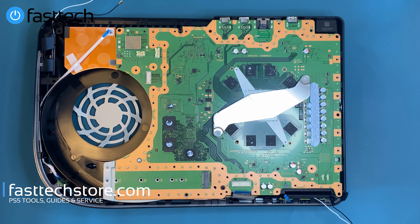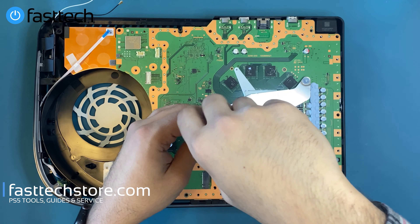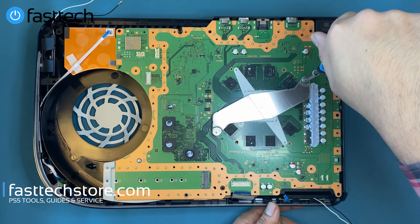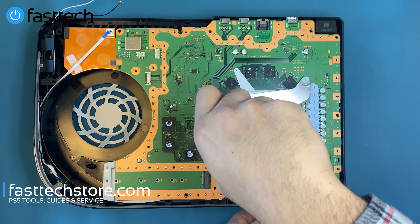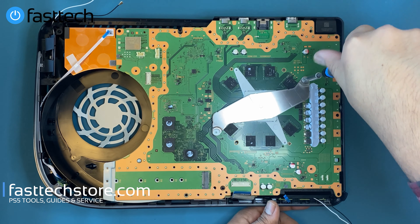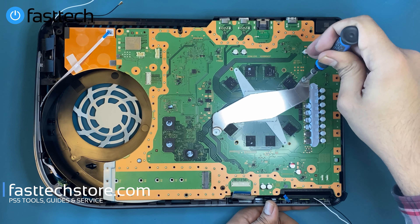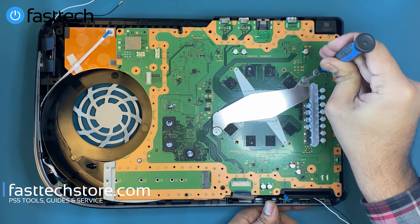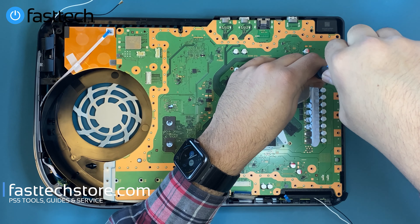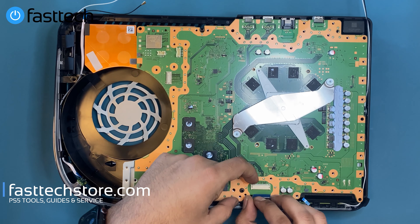We're going to use our Phillips screwdriver — size zero or size one, both available in our Fast Tech Pro tool kit — and tighten these screws diagonally. You don't want to tighten one all the way and then do the other; you want to do them one at a time, switching back and forth, so you don't overtighten one side. Make sure these are nice and tight, but not too tight.